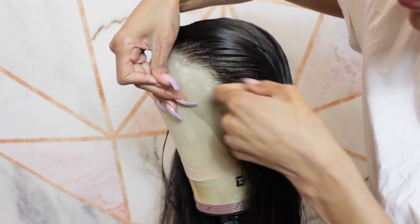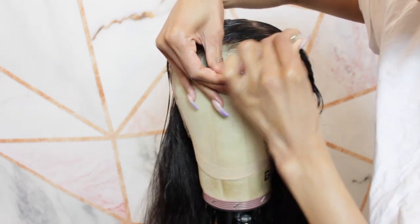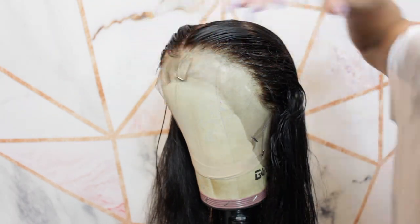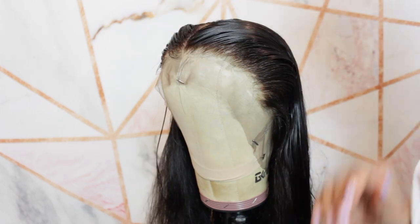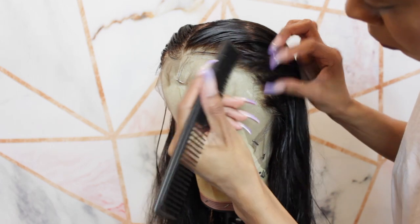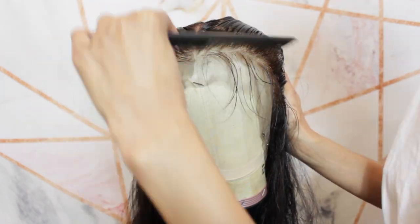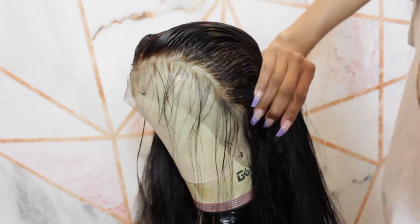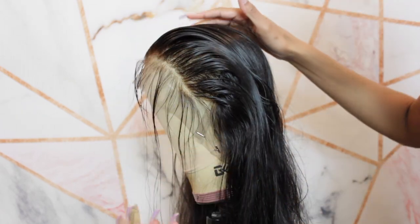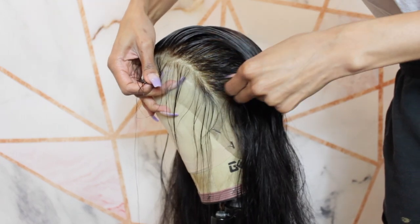It's never too late to keep plucking if you see something that needs it — don't be afraid to go back in with those tweezers after you've initially plucked the hairline. As you style this wig and apply it onto your head, you will find you still need to pluck here and there. I'm going to go back in and thin out that line and break it up so it gives a more natural, diffused hairline instead of a straight-across doll head hairline.